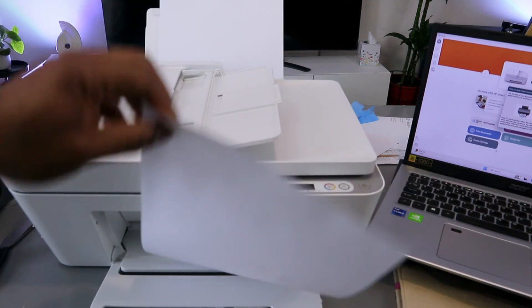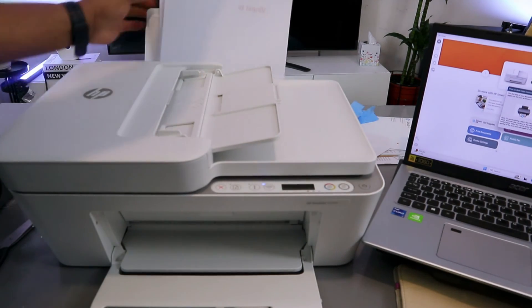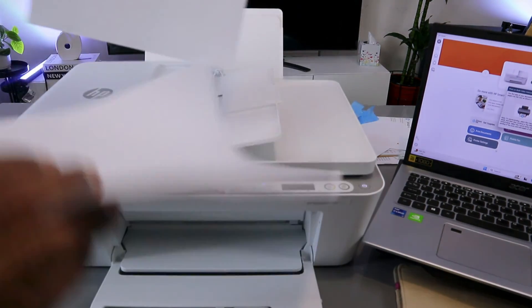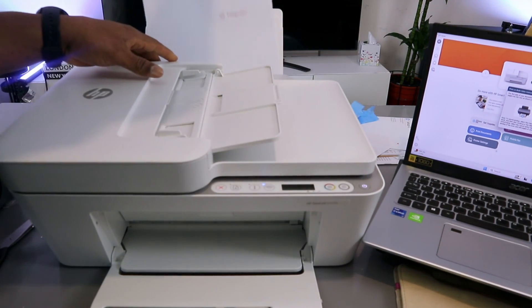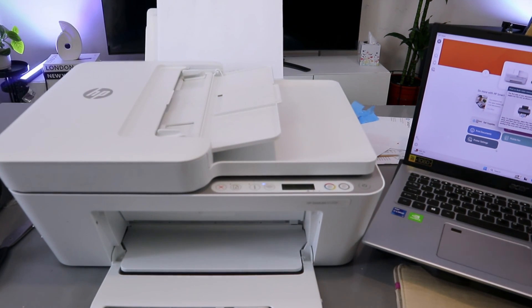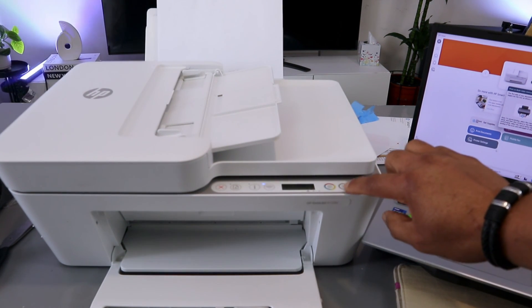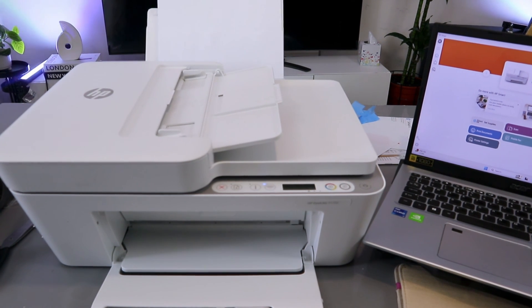Since we selected to print on both sides, once the first side is done, take the printed page back to the printer with the printed information facing the back, so it can print the second page. Select Continue or press the Copy button to continue. It will now print the second page.